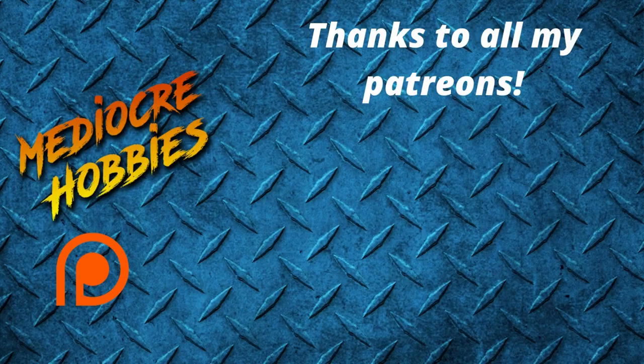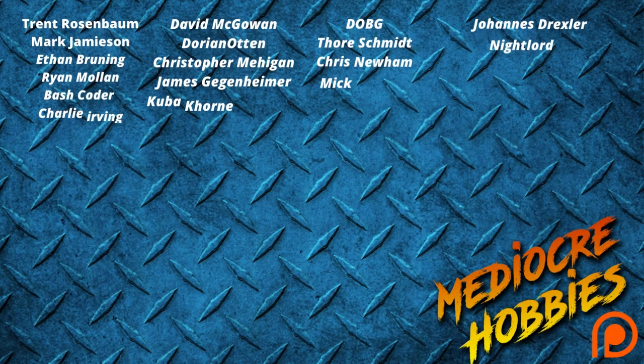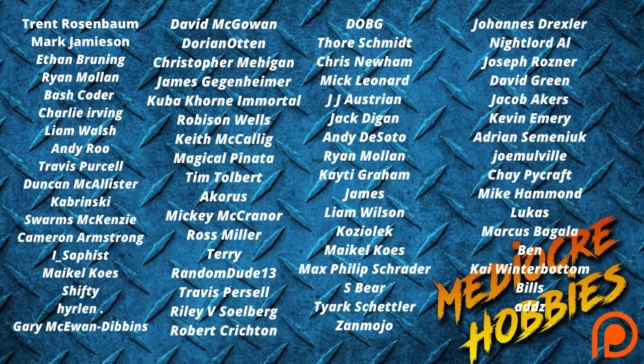Before I get into the video, I just want a huge thank you to all of my active patrons. Without you guys, I would not be able to keep the lights on and the cameras rolling. If you're on the fence and thinking about joining, some of the benefits you receive include access to a private Discord server, and you get an extra video every single week — so that's 52 extra videos a year just for you guys.